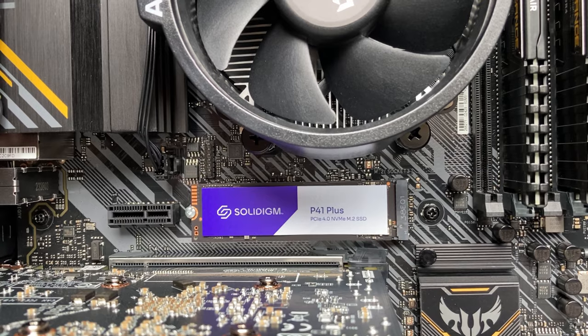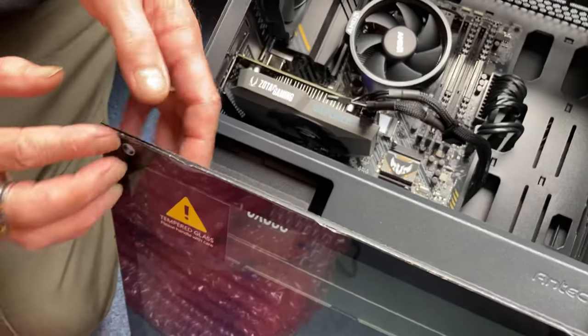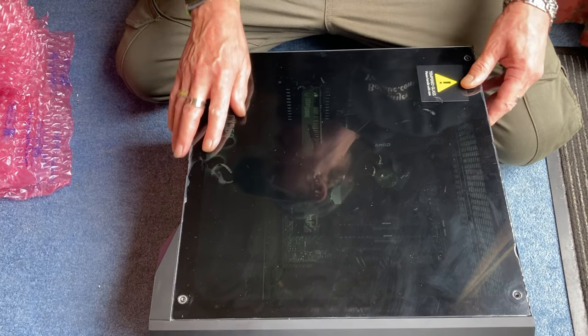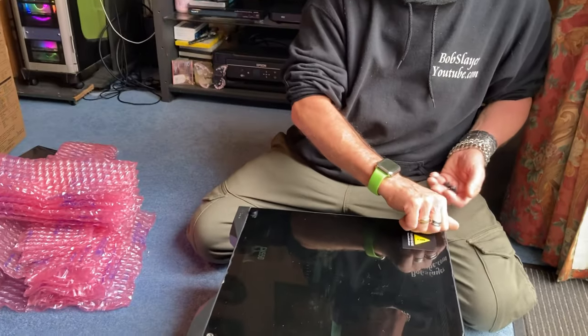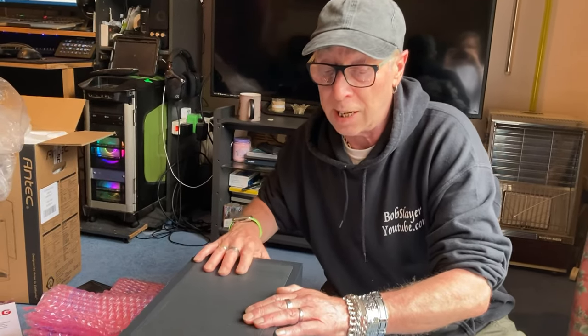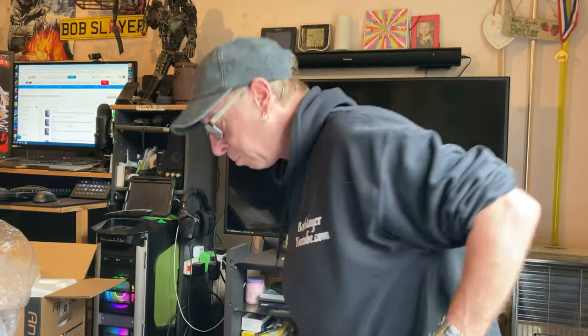This should boot up really fast. I'm not going to peel any of the plastics because this is the daughter's machine — she'll get the pleasure of unpeeling all that stuff. I'm going to plug the power in, plug an HDMI lead into the back of the TV, chuck a keyboard and mouse on it, and see what Windows 11 looks like. I'm still running Windows 10 and would have preferred this machine to have 10, but she's happy with 11.